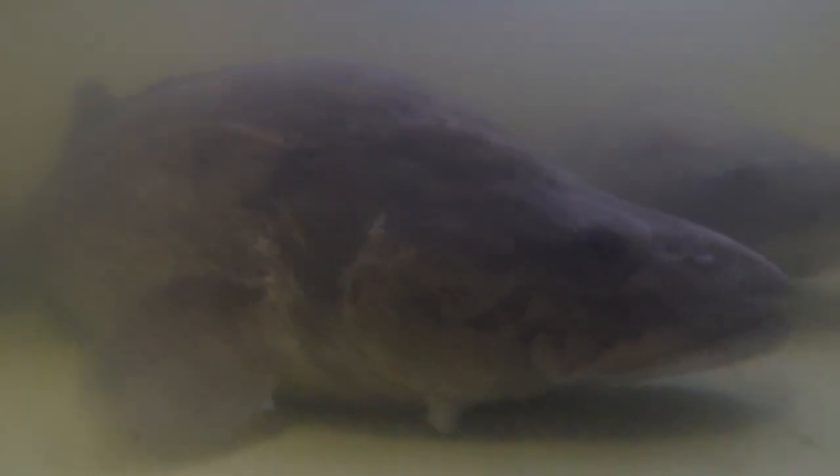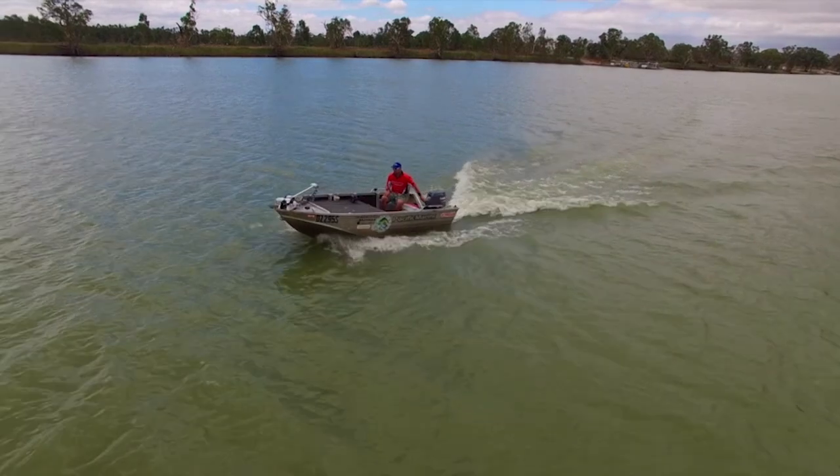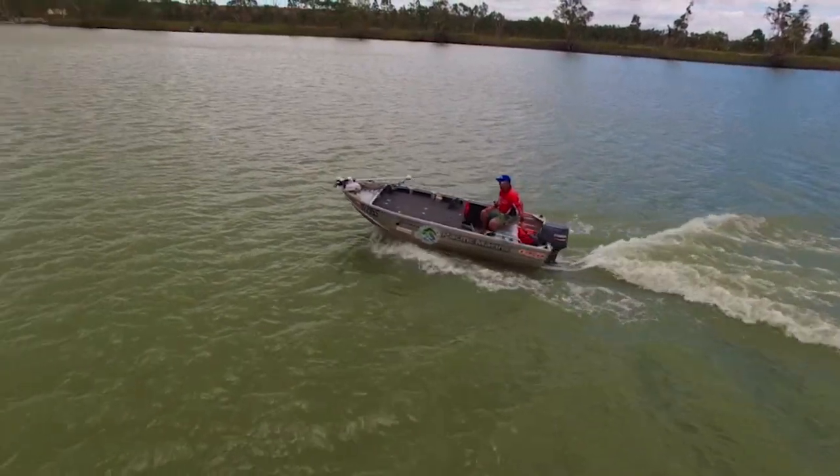Murray Cod is one of the most revered species in our river system, treasured by us wrecked fishos. From January 1 to July 31 each year, recreational fishos are able to try their hand at catching and releasing one of Australia's largest freshwater fish species, the Murray Cod.